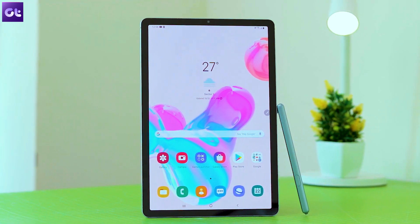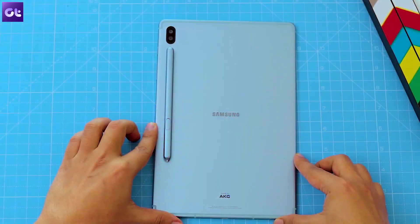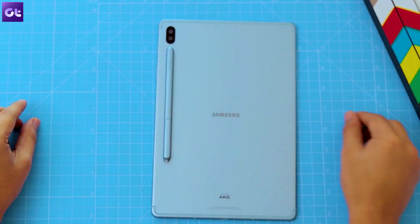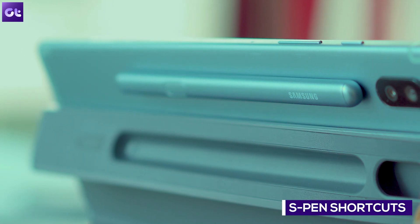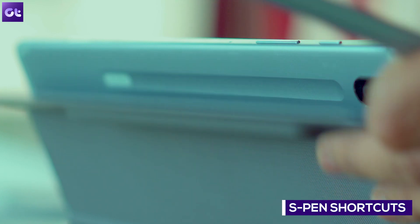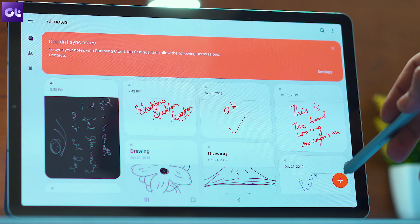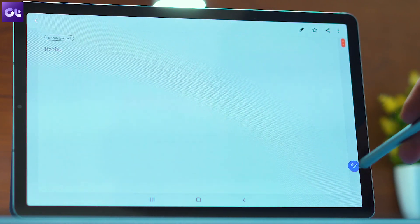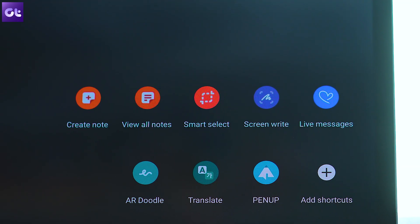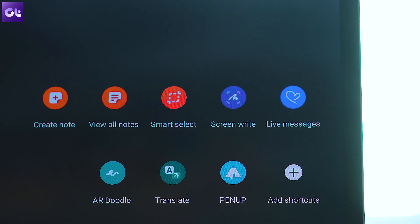Most of these tips and tricks are centered around the S Pen that comes with the Tab S6, so you can keep it ready and try them out along with me as you watch the video. First, we'll take a look at the S Pen shortcuts. Whenever you pull out the S Pen from its charging position on the back of the Tab, you'll notice an S Pen icon on one side of the screen. Tapping on the icon opens up the S Pen shortcuts that you can use quickly to take notes, capture screenshots, or use other S Pen features.